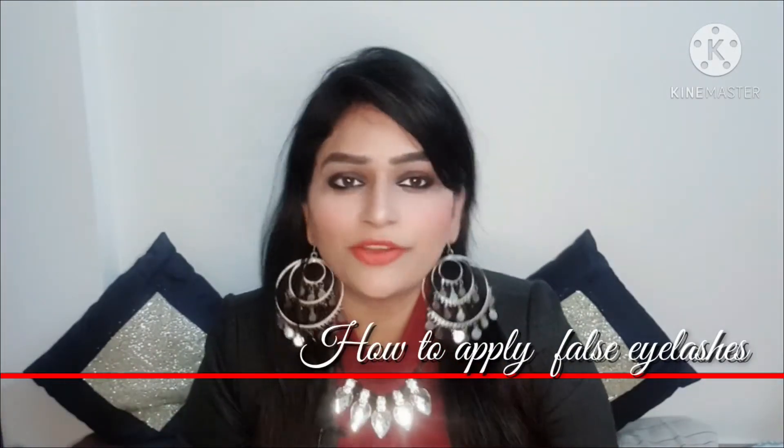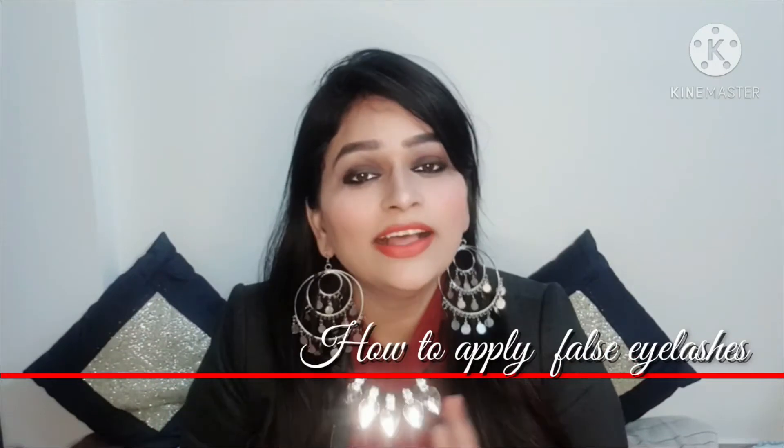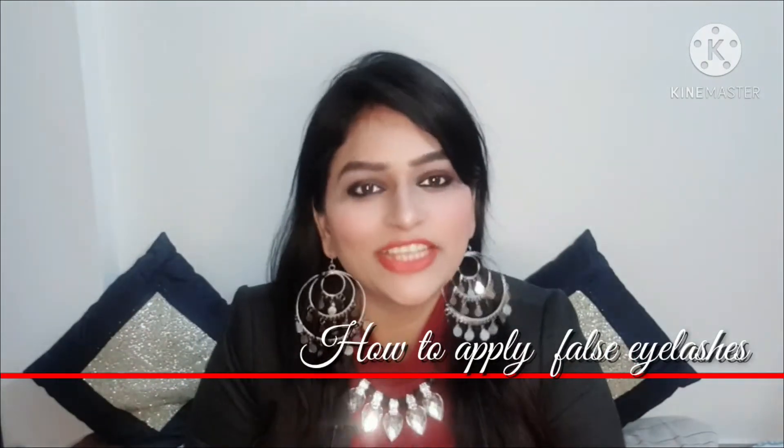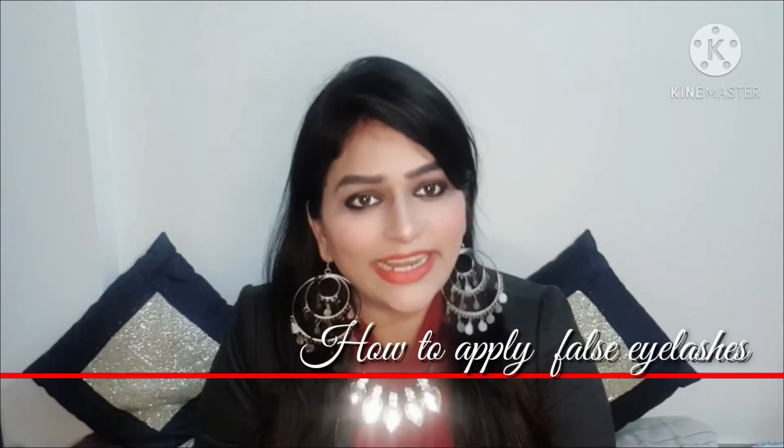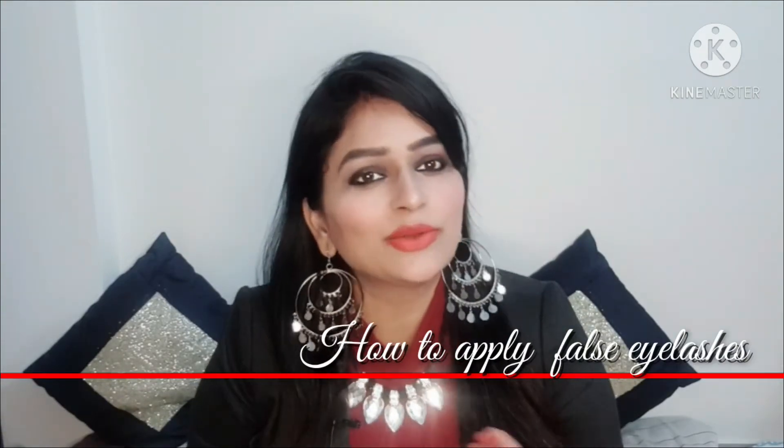Today I am going to share with you how to apply eyelashes. How to apply your eyelashes — just in 2 or 3 minutes, you will get your eyelashes done.